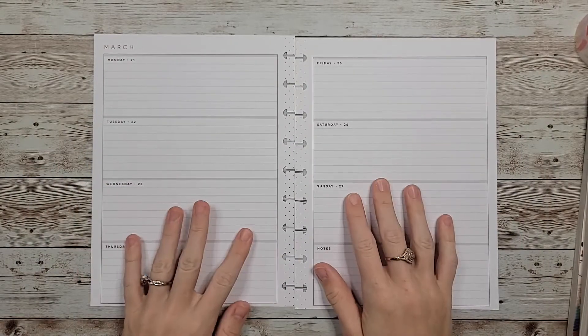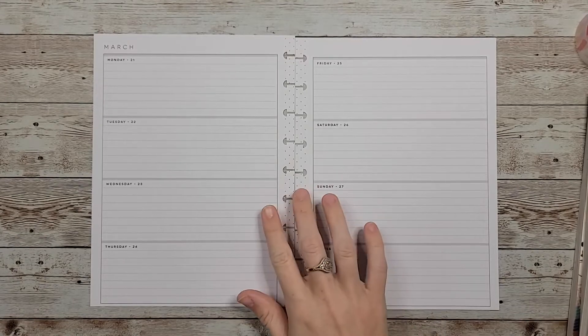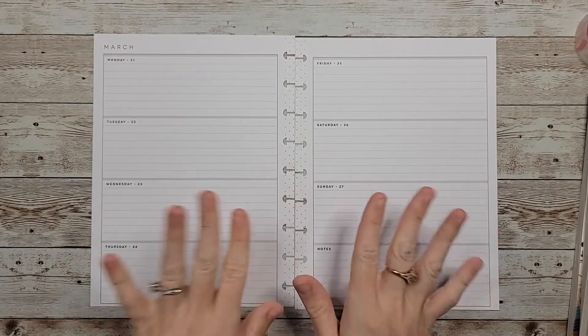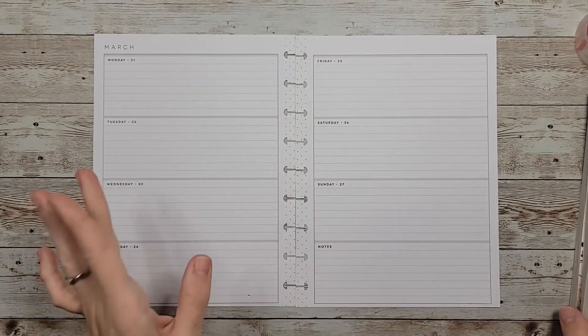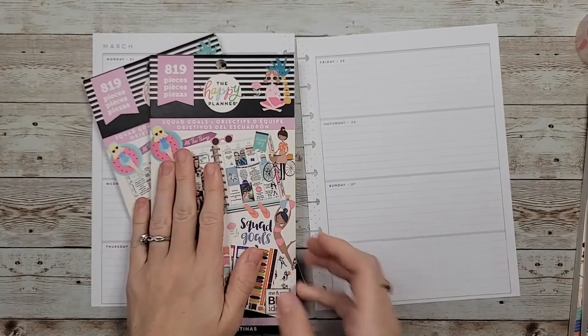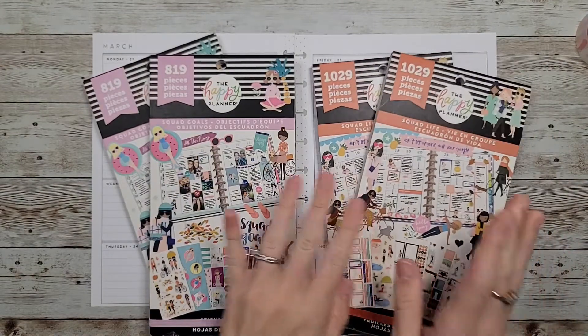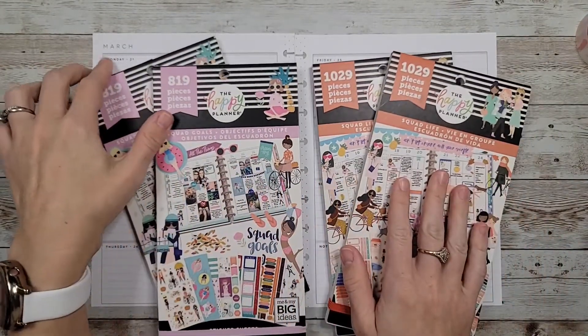Planner friends! Welcome back to my channel! In today's video I'm going to be doing a plan with me in my horizontal planner that I use for wellness and journaling for the week of March 21st. I haven't used Squoggles in a while and I wanted to do a nice little transition spread to spring since spring started on the 20th.